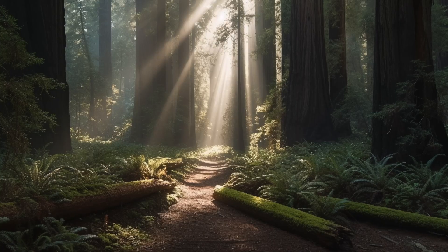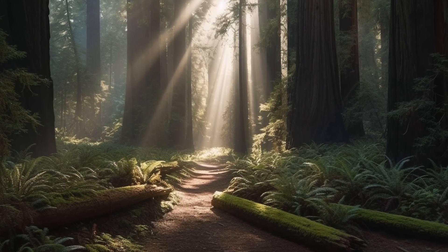I decided to do an image. The first thing is I grabbed this great woodsy image, backlit, from Adobe Stock, that I thought would work perfect for my Endor background.